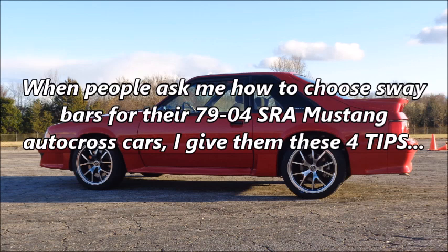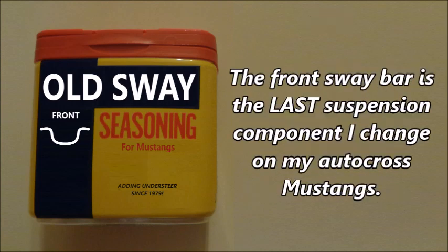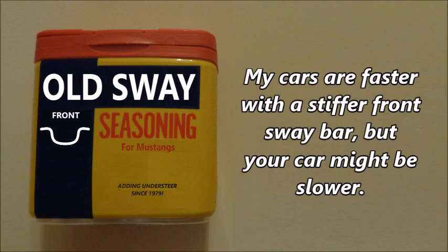When people ask me how to choose sway bars for their 79-04 solid rear axle Mustang autocross cars, I give them four tips. Tip 1: Think of a stiffer front sway bar as a seasoning, not a main ingredient in your autocross suspension recipe. The front sway bar is the last suspension component I change on my autocross Mustangs. My cars are faster with a stiffer front sway bar, but your car might be slower.